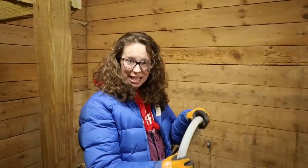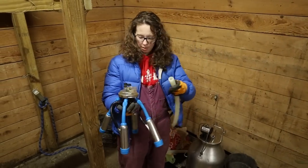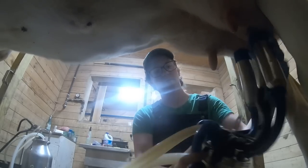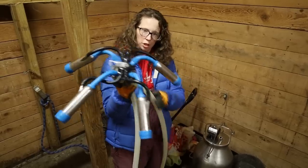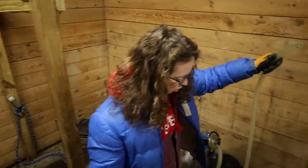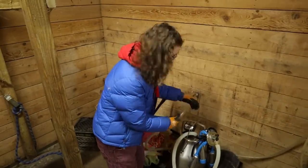Now I'll just take you through the basic steps of setting up the milker. To hook everything up — this is a milk hose, this is the part where all the milk comes into. Just think of how this goes on the cow: the milk flows out of the teats into the milk hose, then out of the milk hose into the bucket. Then we have our hose which runs to the pulsator from the pump, and that's what gives us our suction.